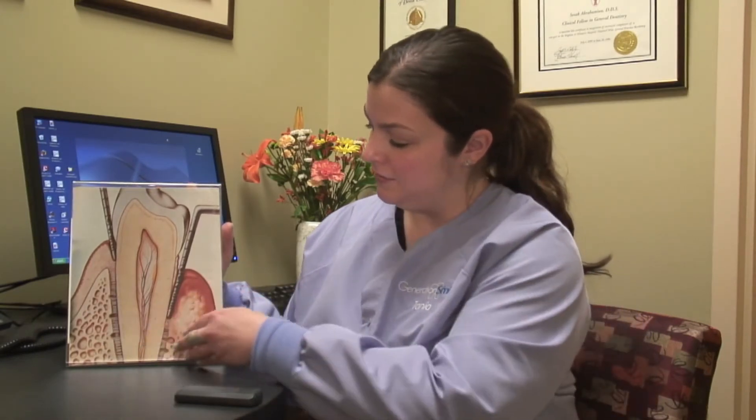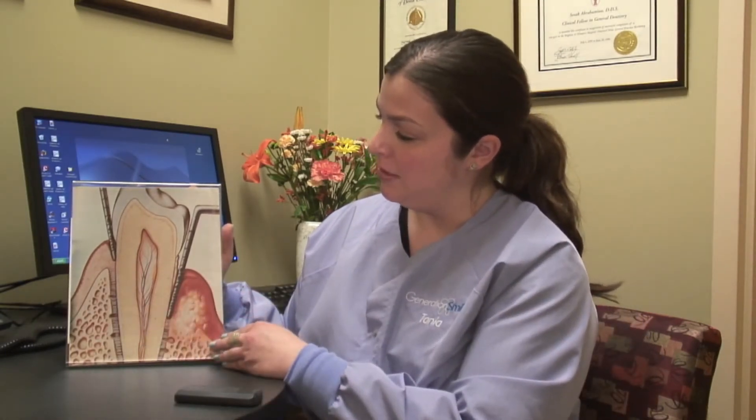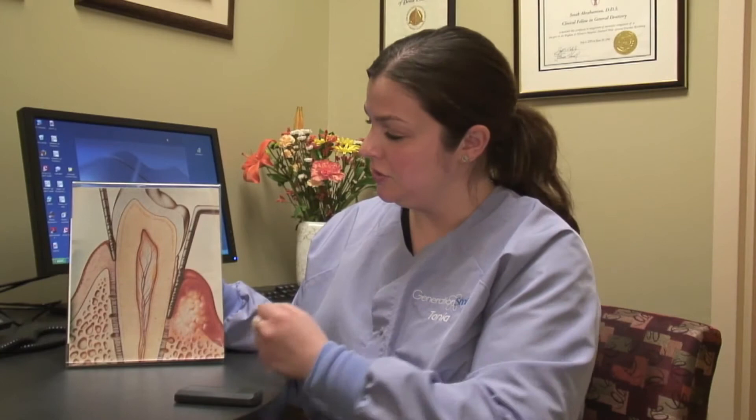If you have a normal healthy mouth you get measurements anywhere from zero to three millimeters. That's a nice healthy mouth — someone who's brushing twice a day, flossing every day. On the other side of this diagram we have a mouth that is starting to come down with a periodontal disease or deeper pocketing at the gum tissue.